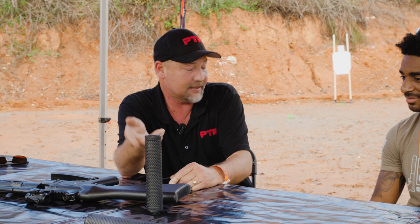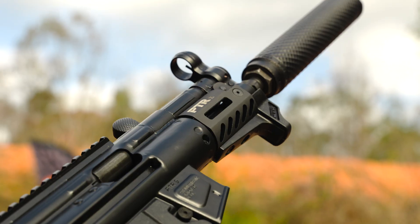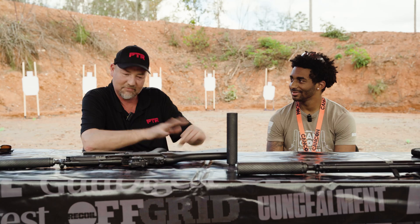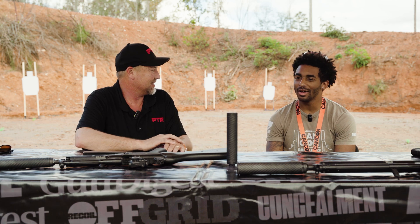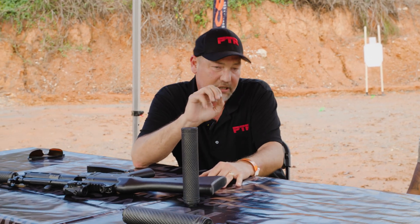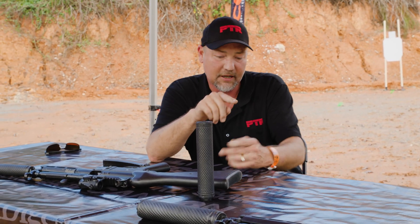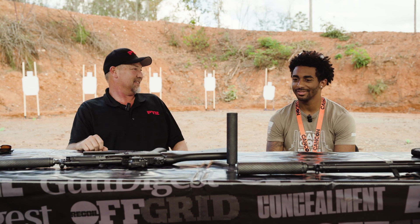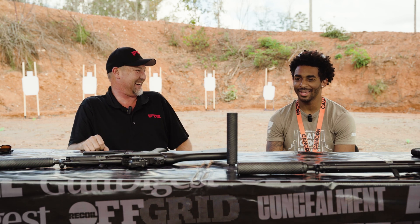We've got DLC coated inside and out to keep that carbon from building up. A little love in the ultrasonic machine at the end of range day and she's like new again. What about flash pressing? You don't have anything. We've had these tested at night — you get a couple, three white sparks from titanium on your first shot. Second, third, fourth, fifth — zero. Nothing. That is just butter.